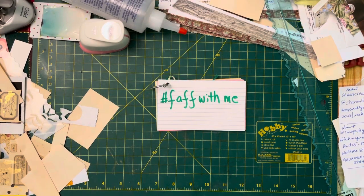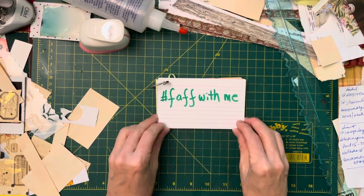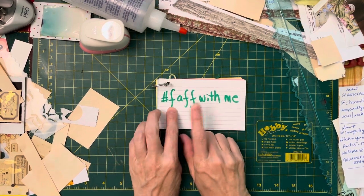Hello, YouTube friends. Welcome to the Red Parrot channel. I am your host, Mary Ellen. This is an episode of Faff With Me, which is a new recurring series. If you are from the UK, perhaps Australia, maybe New Zealand, you know what faffing is.